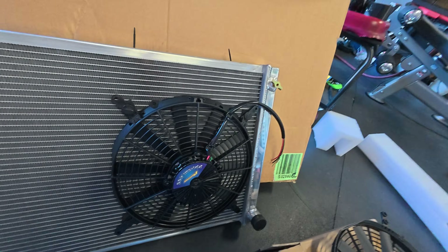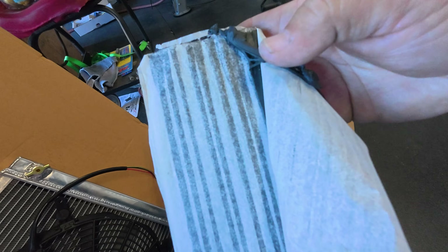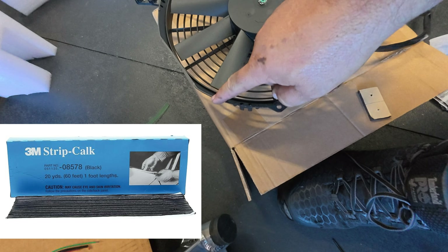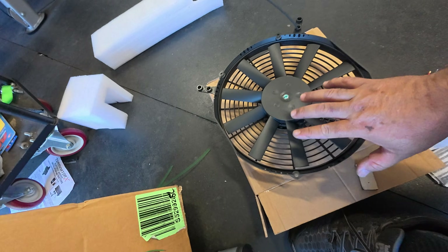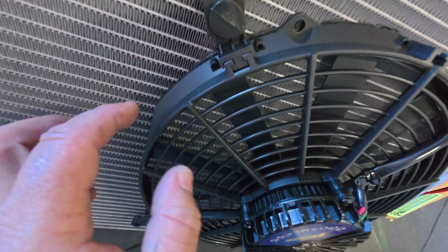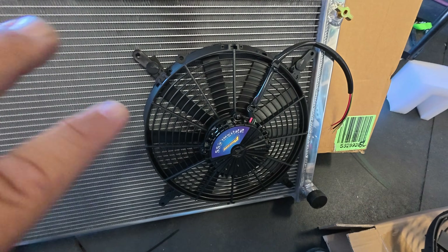One thing I like to use is this material here — it's kind of like an RTV, but it's flexible, it never dries, and it works like a glue. I put it around the fans on all of mine. It gives a tighter seal, helps the fan stick onto the radiator, and since it doesn't fully harden, it doesn't restrict movement that much when the fans kick on.